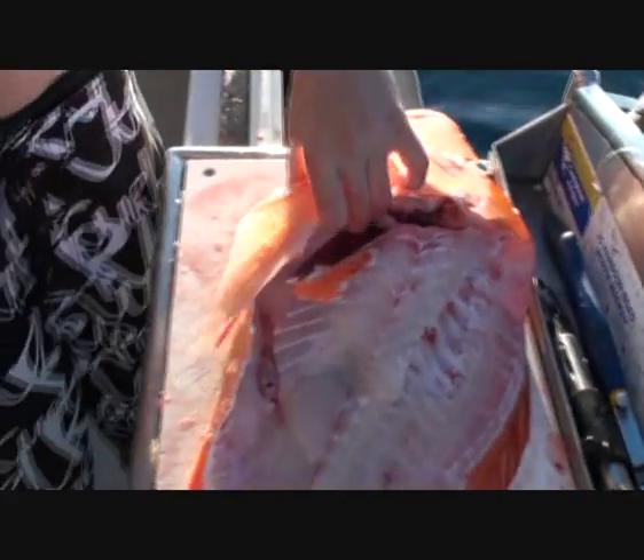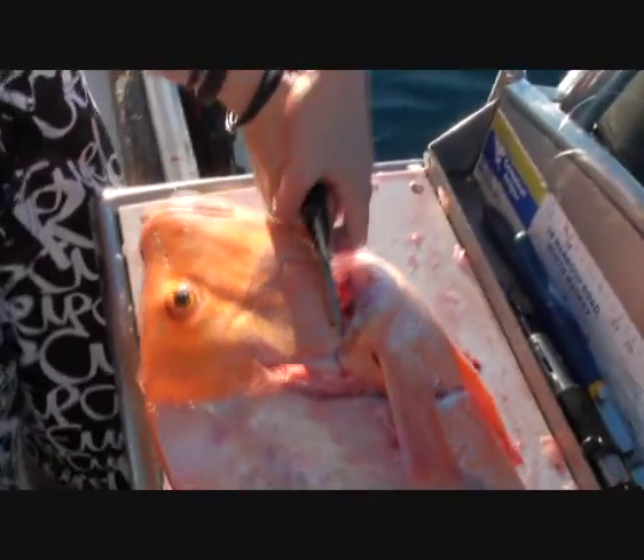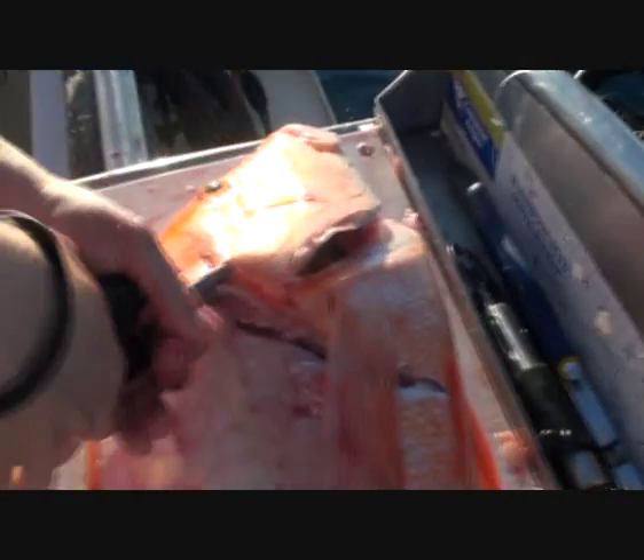Still cutting the wings out. Get through there — I'll cut it up the top there in the joints. A bit easier.